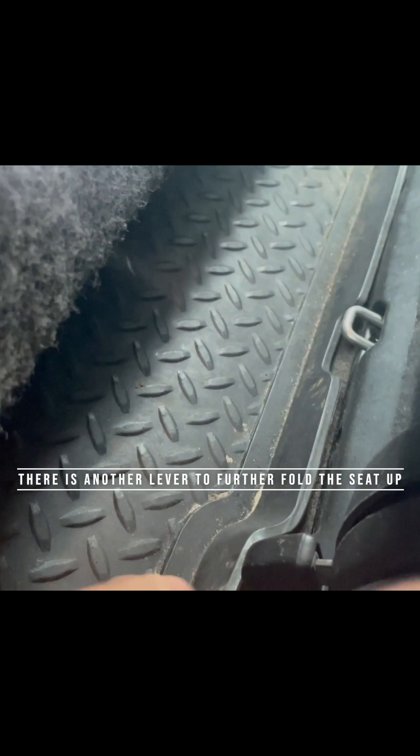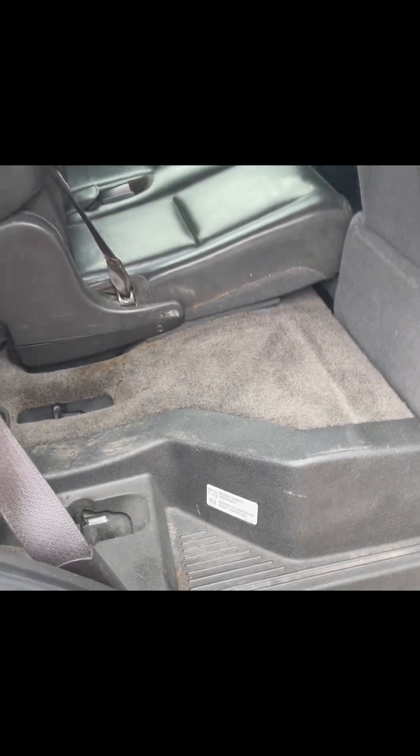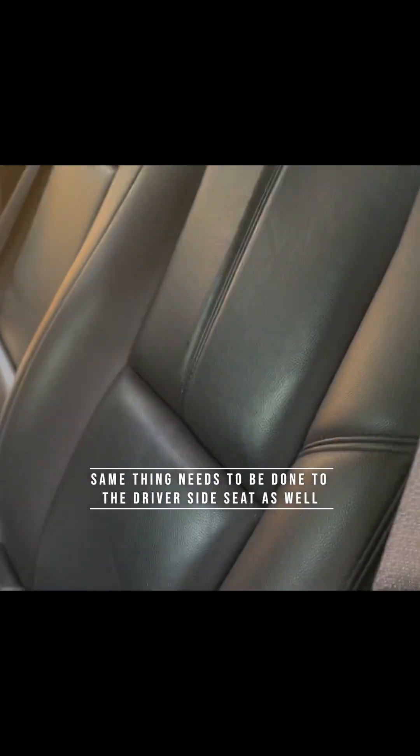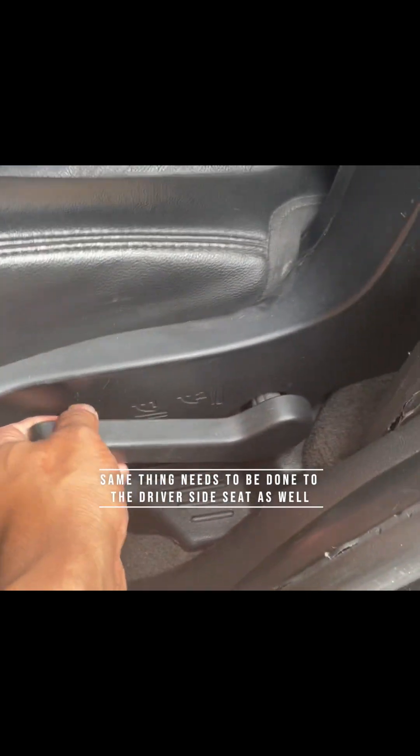For this GMC Yukon, the battery is actually located under the first row of the backseat. You have to push the lever to fold the seat, and then there is another lever which you have to access from the back. Pull that lever and you can stand the seat up just like that, so you can access the underneath of the backseat. Do the same thing on the driver side of the seat — just push the lever.